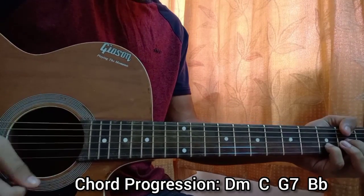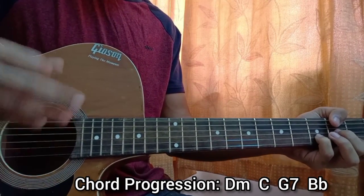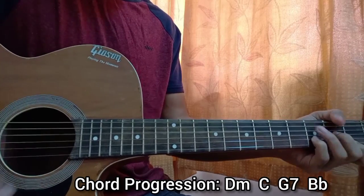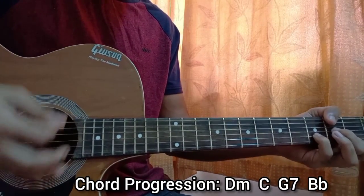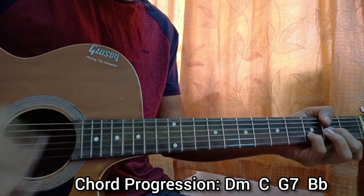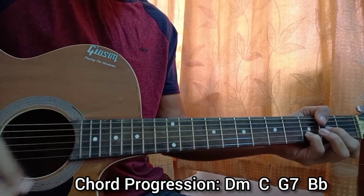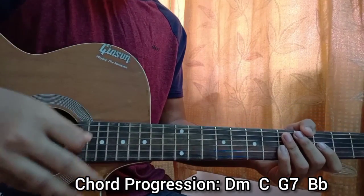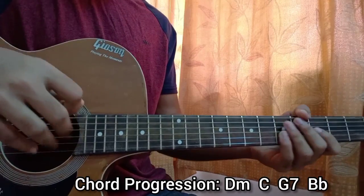The pattern goes: down, up, mute, down, rest, down. So it's down, up, clap, down, rest, down. Play that once on each chord and that's basically everything you need for the song.